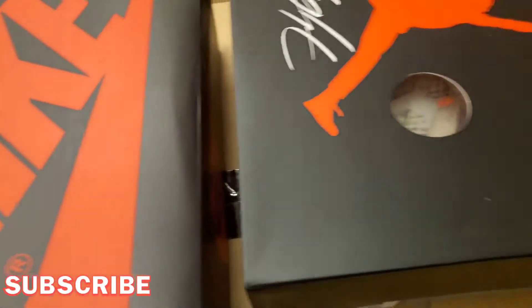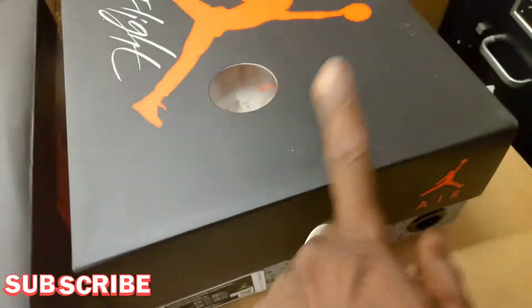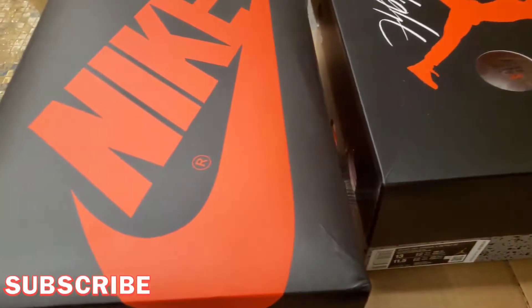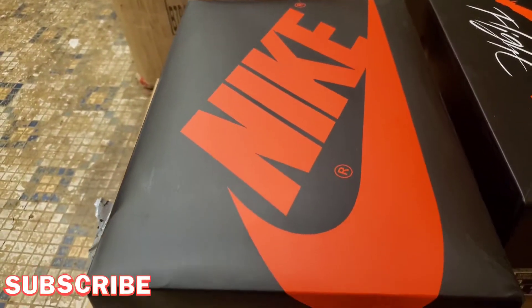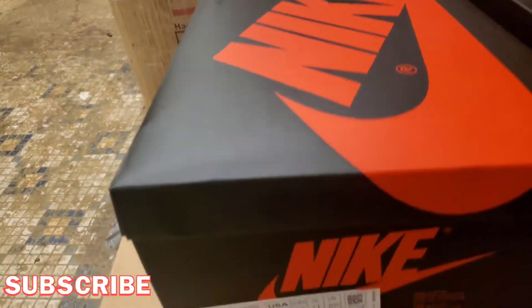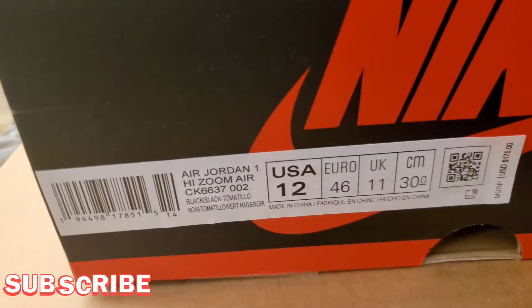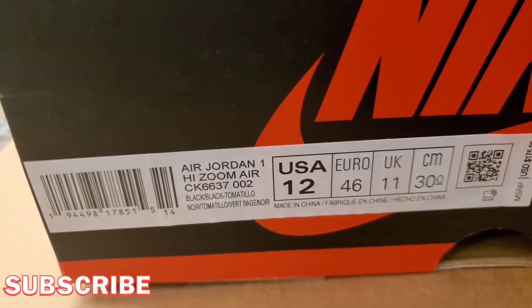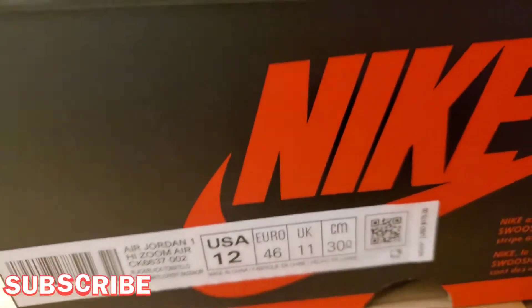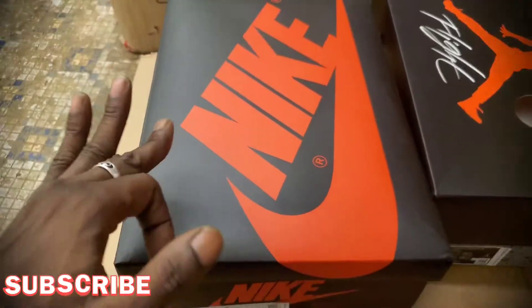I'm just swinging back and forth — which one y'all want to see first, this one or this one? Because I'm still here for these satins. Let's get into the ones first because y'all know what them is. Let's see what the side says — I'm gonna let y'all read that because y'all can read better than me.